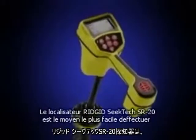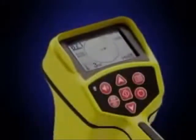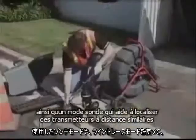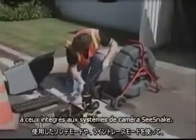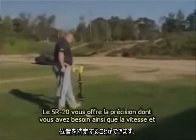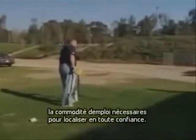The Rigid SeekTech SR20 locator is the easy way to fast, accurate locates you can trust. The SR20 receiver gives you active and passive line tracing modes, as well as a Sond mode that lets you pinpoint remote transmitters like the ones in SeaSnake camera systems. The SR20 gives you the accuracy you need, and the speed and ease of use you want, so you can locate with confidence.